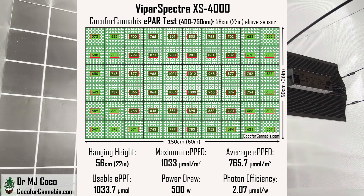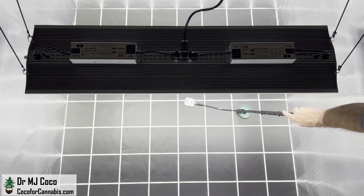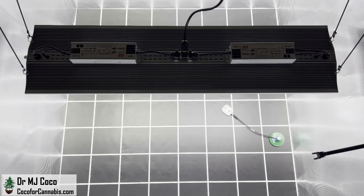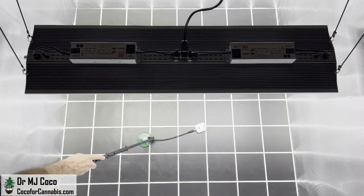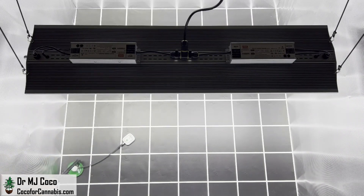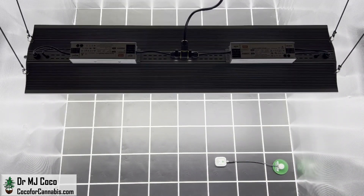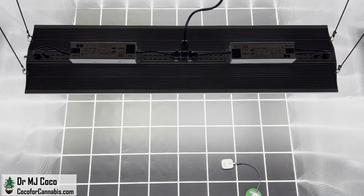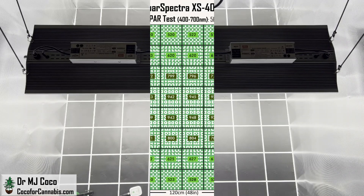The data for the 5x3 tests are great — I'm impressed. But 5x3 is not a common grow size. Looking at this EPAR map, it seems like 4x4 coverage could be possible, so I ran a couple of 4x4 tests. I started with a PAR test, and although the maximum PPFD was a little under 1000 at 972 micromoles per square meter, I didn't adjust the hanging height. After the PAR test, I ran the same test again with the EPAR sensor. This test area is 1 square foot larger than the 5x3 test area — when the test area expands, the photon densities will decrease. The XS4000 is only 11 inches wide, so if we want it to cover a 4-foot-wide space, we probably shouldn't hang it as low as possible. This height actually seems close to perfect.